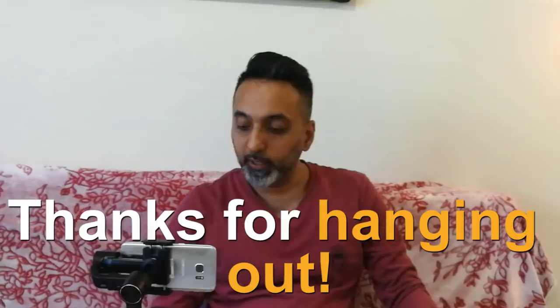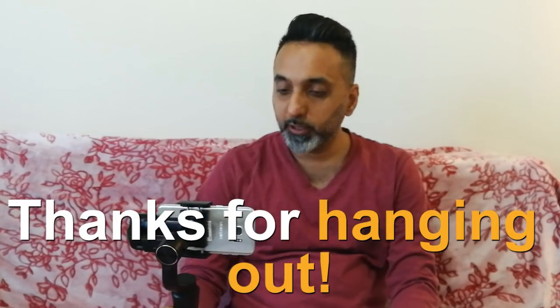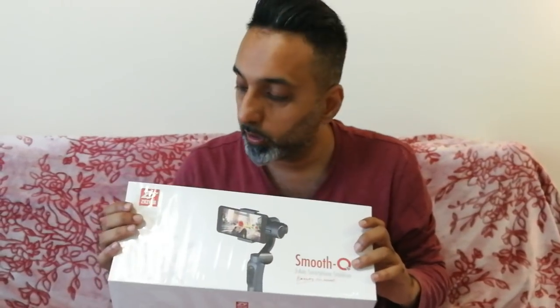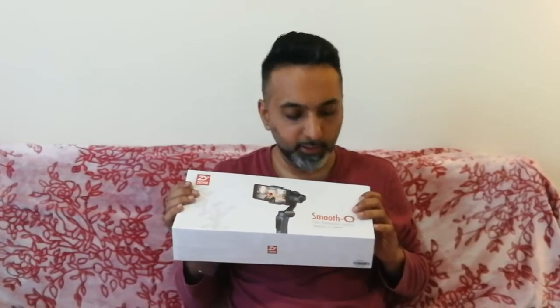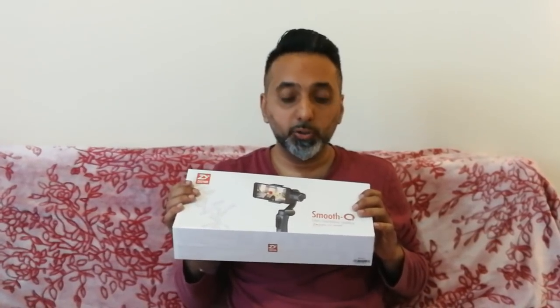So this is where we have it — thanks guys for tuning in. This is me with my unboxing. Let me turn this off. With the Smooth — I love it. I've been using it a lot. You guys are going to see a lot of videos with that smooth footage. Just to give you an idea of what it can do, I'm going to show you some smooth footage of Johnny the cat. This is me, Mr. Dubai, and Johnny the cat, signing out.